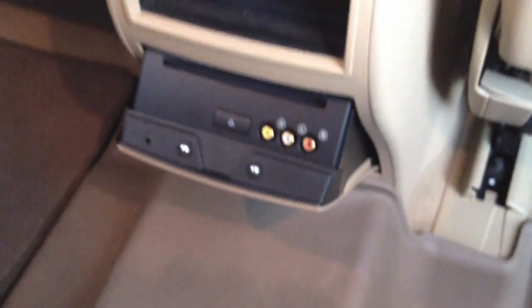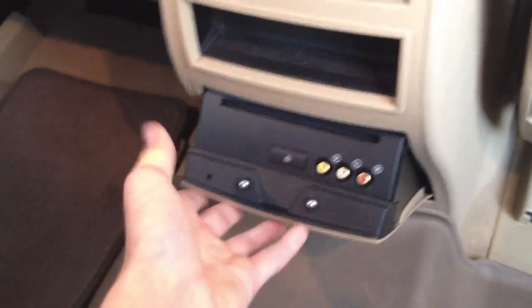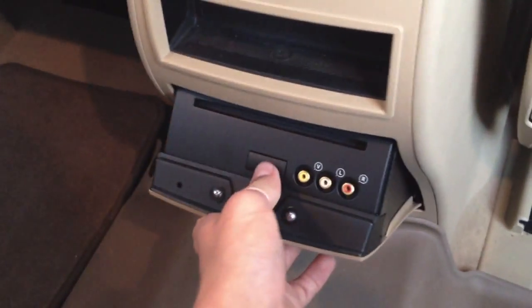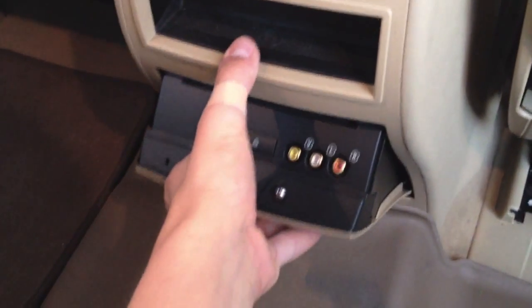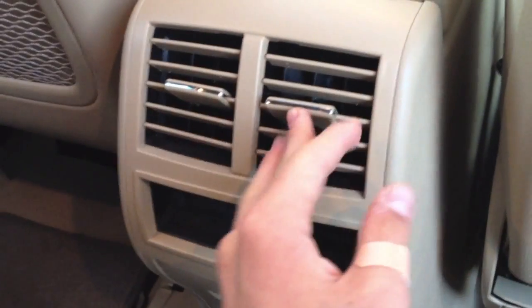Right down here is where you would actually put in your movie. I don't know what you'd plug in here — maybe a Blu-ray player — but this car doesn't support Blu-ray. That's the only thing I don't like about it. Right here would be our three-zone climate control, but we didn't get that option, so it's just blank. And here are our rear vents.